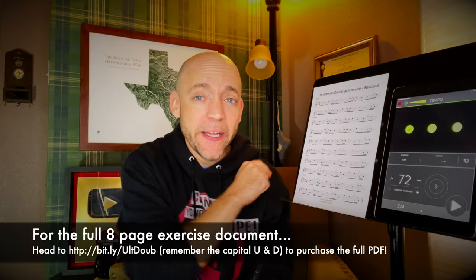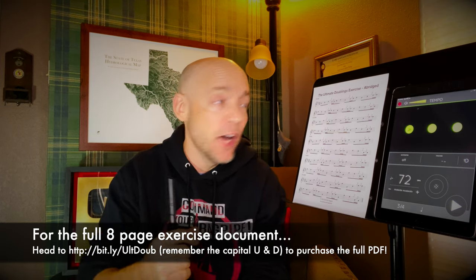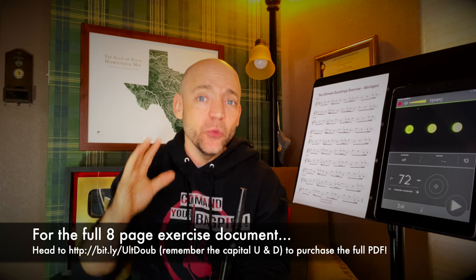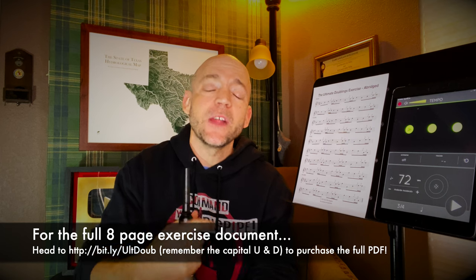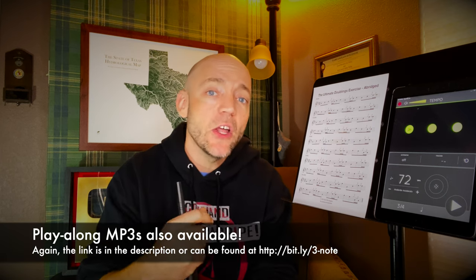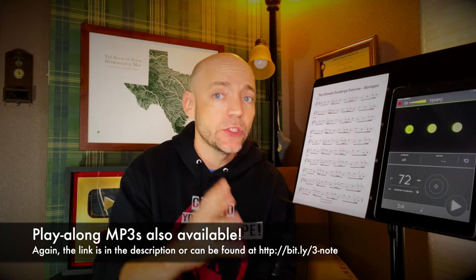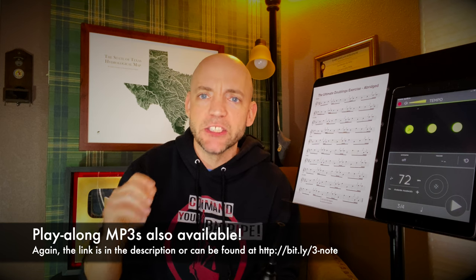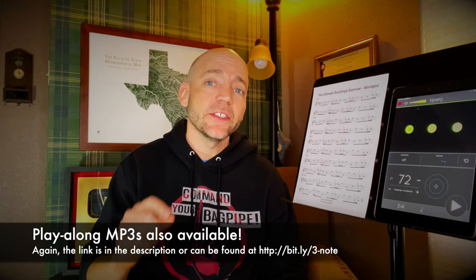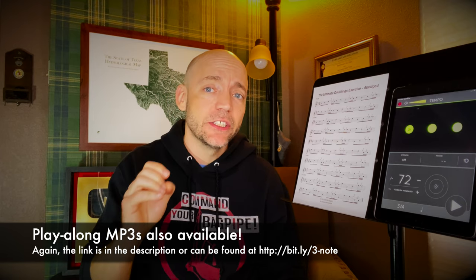Pick a speed that works for you where you can hit each note cleanly on the beat and evenly separate out the sixteenth notes into 50% of the beat and 50% of the beat. While we have the free one-page version going over here today, there is a full eight-page version of this exercise that can really help hone in all of the ways doublings can occur in pipe music. The PDF is available by itself or with play-along MP3s in both the key of A and B-flat.